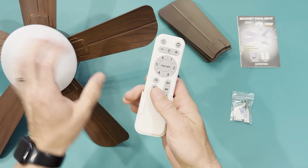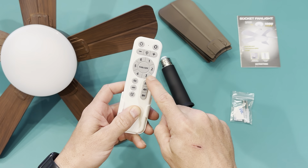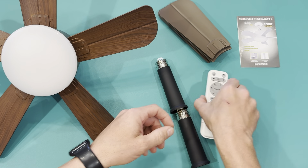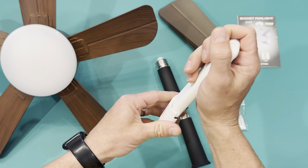It comes with a remote that lets you change all kinds of things — from the light mode to the circulation of the fan, or you can set a timer where it'll run for a certain amount of time. That's really cool. We'll go over that later once it's installed, along with the mounting brackets for the remote holder.